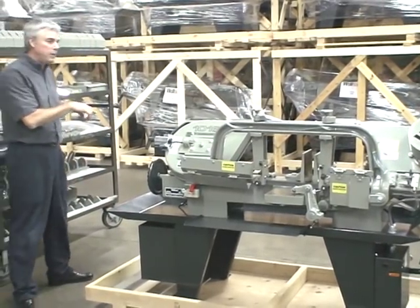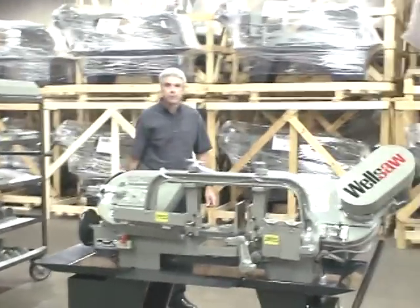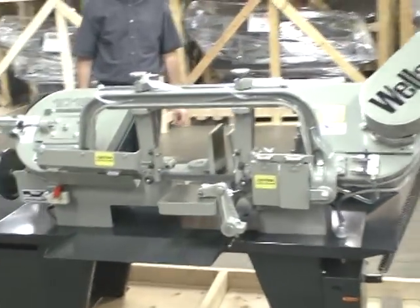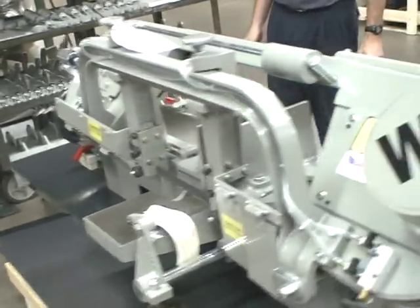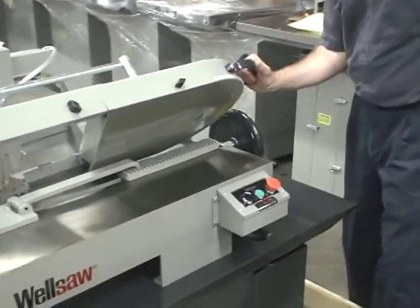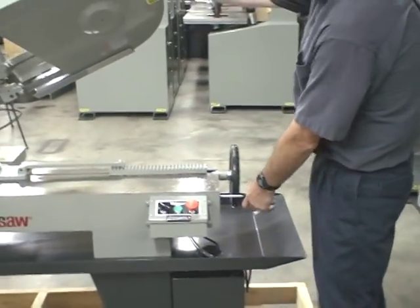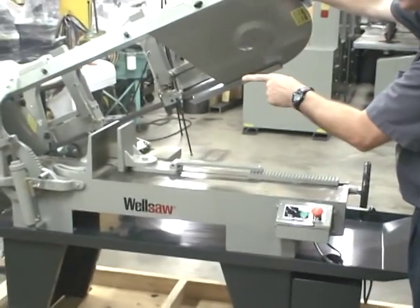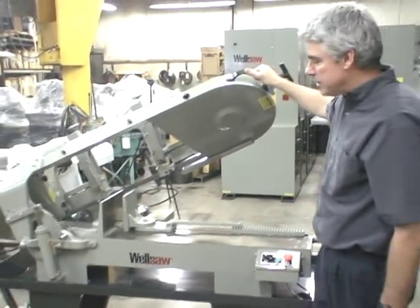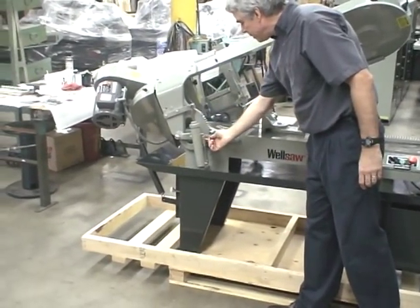Now if we look at this side of the machine, we can look at the controls. When the operator raises the saw head, he pulls the knob out to set the ratchet. This saw does have adjustable hydraulic feed control with this cylinder and this metering valve.